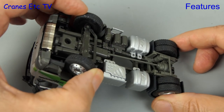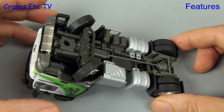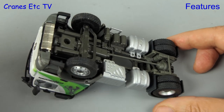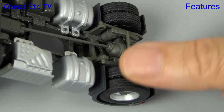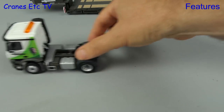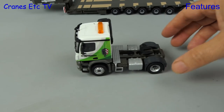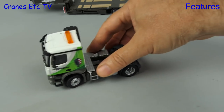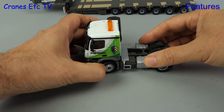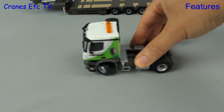Starting underneath the Arocs, like many Conrad models the steering is very good, although for some reason the lock is much harder on one side than on the other. Also nice are the rear wheels which are not joined onto a common axle, so when it comes onto the Cranes Etc test track the Arocs rolls along very smoothly. The steering produces a reasonable angle one way, and a very sharp turn the other way.